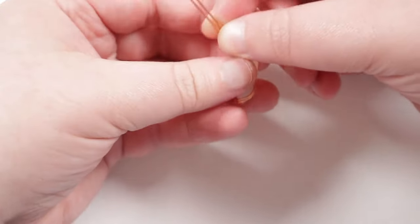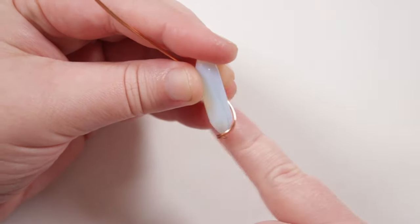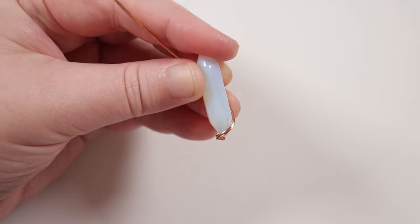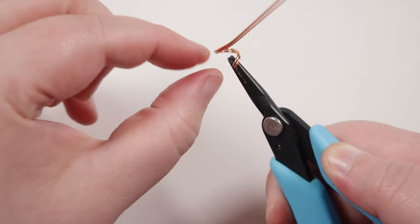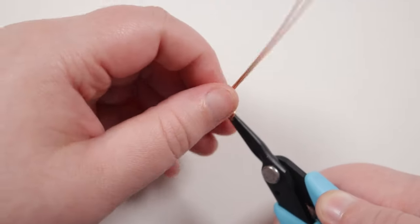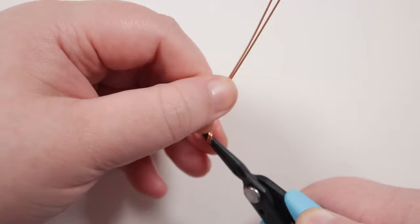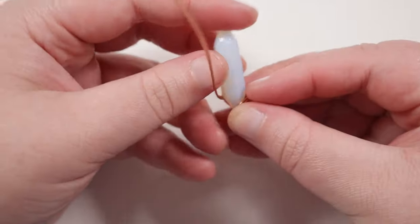I'm just going to keep referring back to the stone to make sure everything sits properly and it fits. So place the end of the stone down at the very bend and we can start to get a feel for how it's going to sit, and also see what we need to adjust. I need to tighten up the wrap just a little bit more on this side, and also make sure that the two wires are laying flat next to each other the whole way. Checking again — put the point of the stone down to where the bend is, and you can see it's starting to come around the bottom of the stone and up the side.